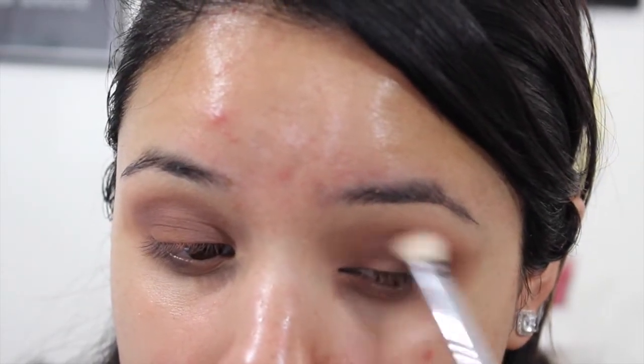Whenever you blend you kind of lose some color, so just keep adding to the intensity you want and blend that out — add and blend, add and blend. Then just going right back in with that same brush and blending the product back and forth.